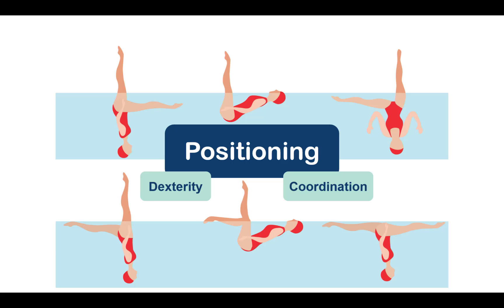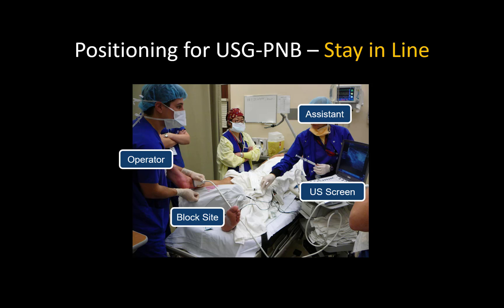Setting up your environment is the first step. The priority here is to ensure that the ergonomics of block performance are optimal. Ultrasound-guided peripheral nerve blocks require complex hand-eye coordination and controlled manual dexterity, so physical comfort is important, especially for less experienced users. Consider where you will position yourself as the operator, your assistant, and the ultrasound machine in relation to the patient.